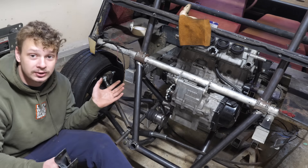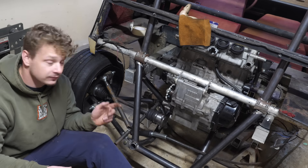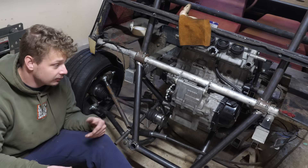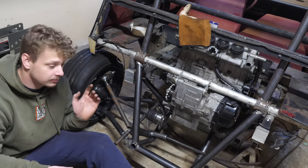I've never built anything this heavy, never built anything this powerful. And if we throw boost at this thing it'll have the capability of pulling wheelies, so the suspension has to be on par. Perfect.